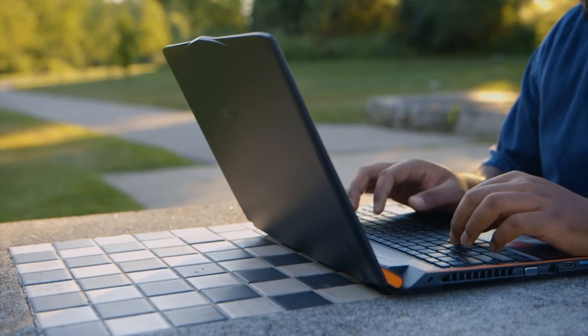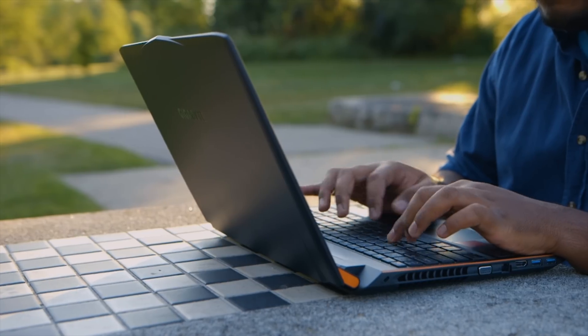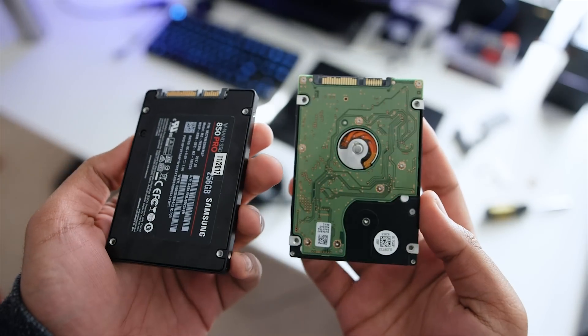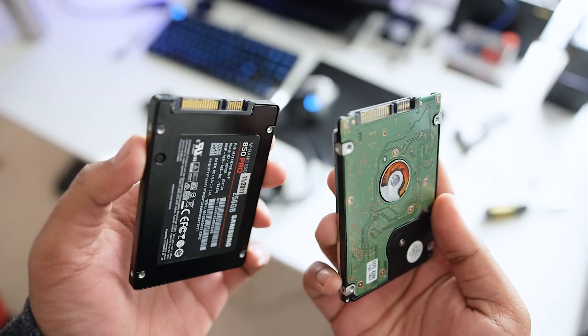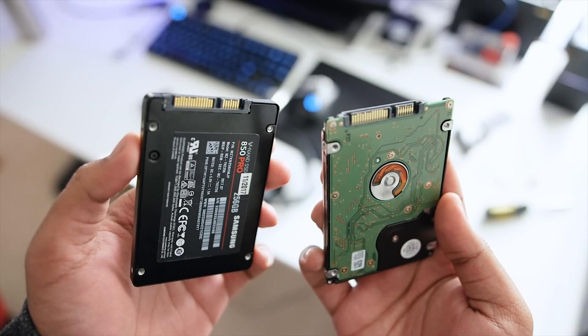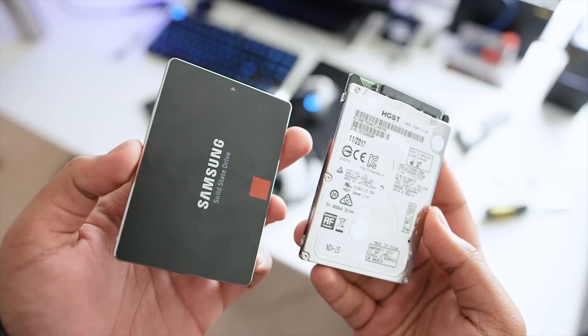Another key factor to consider is compatibility. If you're planning on upgrading a two or three year old notebook, it might not support an NVMe drive. In fact, it might not even come with an M.2 slot to support the drive. In that case, upgrading to a SATA-based SSD might be worth taking a look at since it features the exact same interface as a spinning hard drive. Plus, if you find an extra two and a half inch drive bay within the notebook, you can convert that hard drive to just manage your data and make the SSD your primary boot drive.